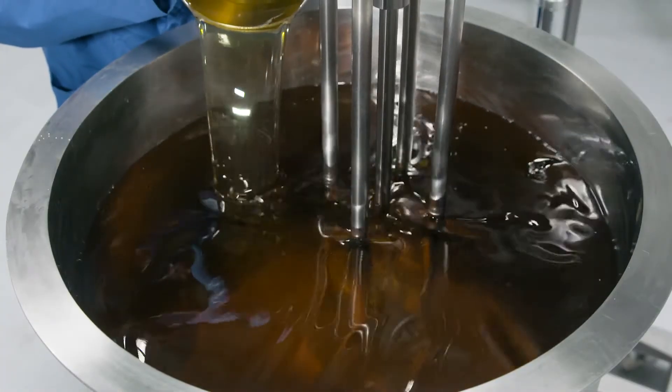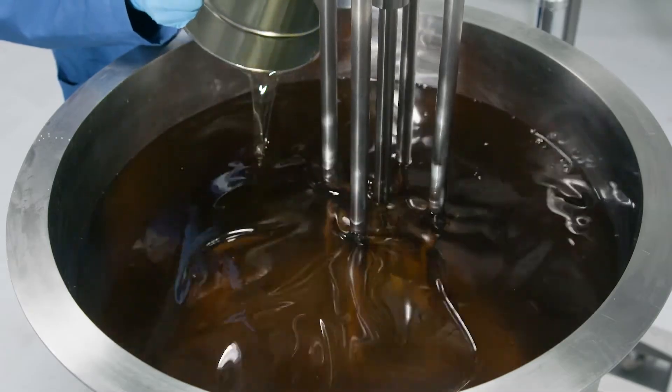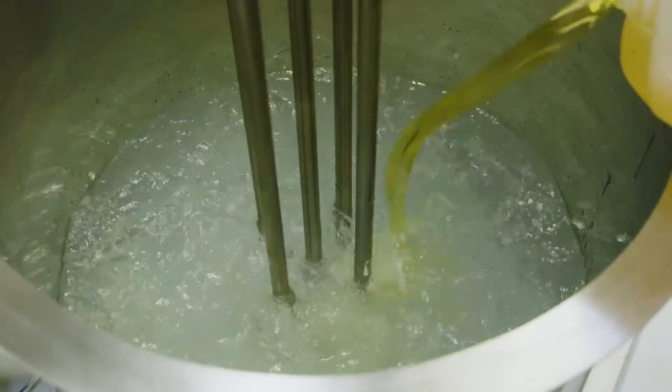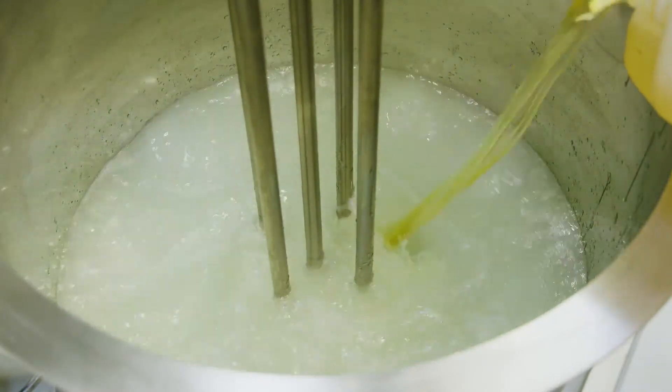A Silverson mixer can also be used for the addition of other raw materials, including oils and liquid dispersions, and a wide range of powders, even difficult materials such as aerosil. For aqueous systems, a Silverson mixer can be used to create a stable emulsion.